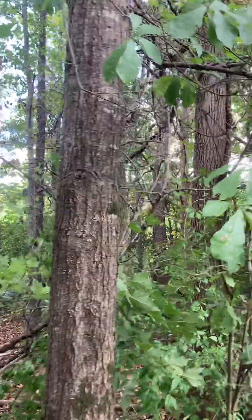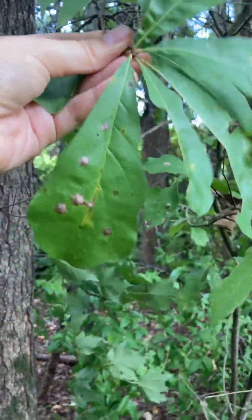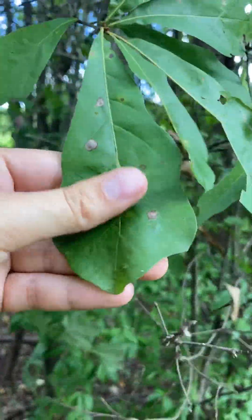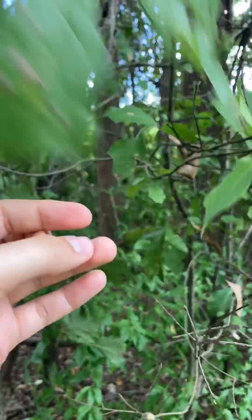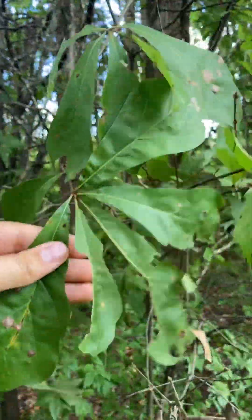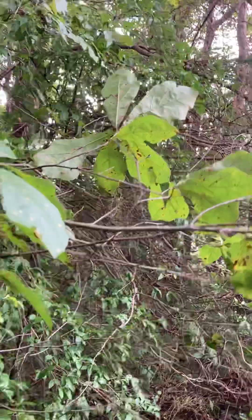If we look over at the leaves we see that they have these spatulate shaped leaves that are widest towards the tips, with kind of a blunt end that seems to be wavy, often with three kind of lobes near the ends of that leaf. And that's typical for water oak leaves.